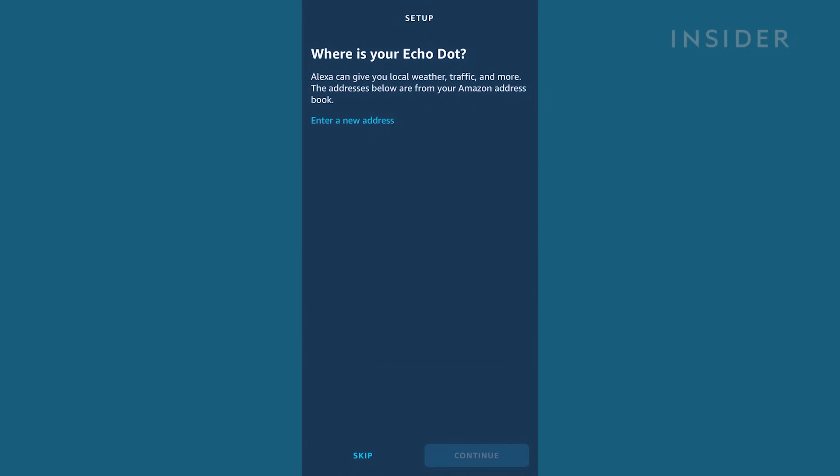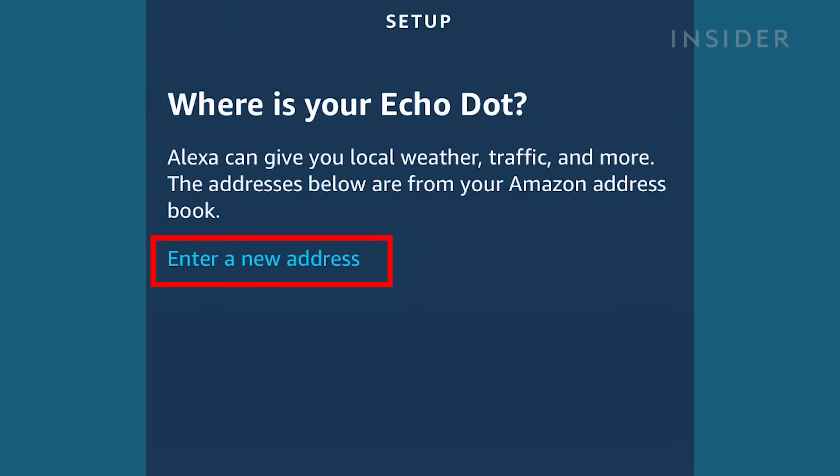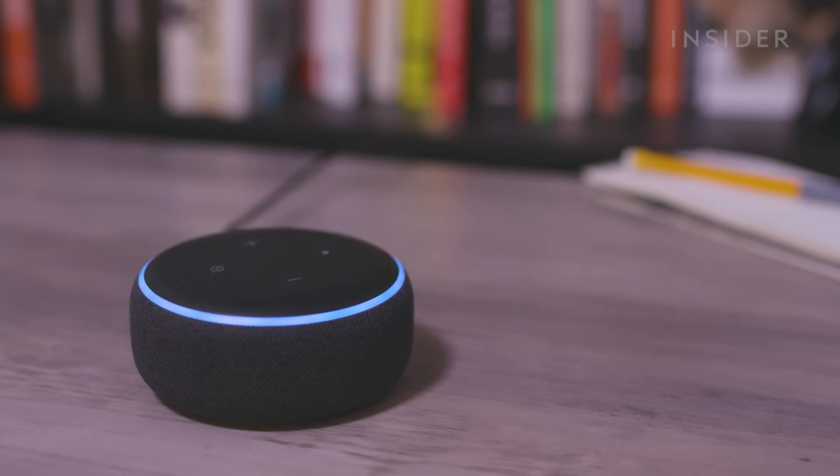Then you can add your address for local results, like for weather or restaurant recommendations. You can also skip this step. Now your Alexa is ready to use.